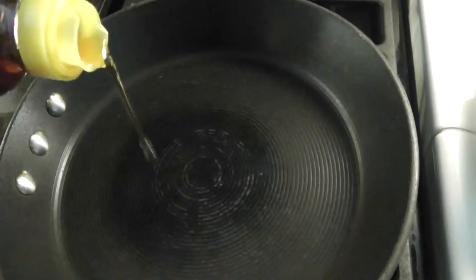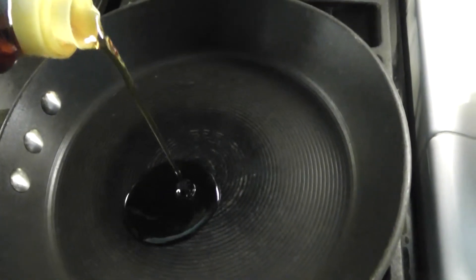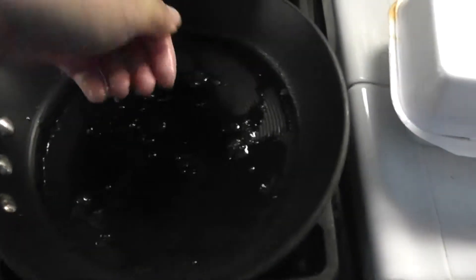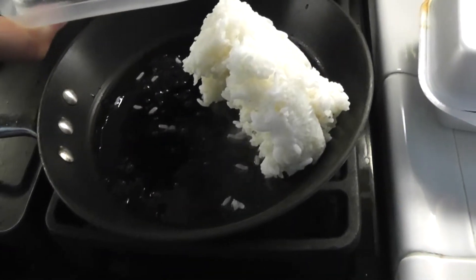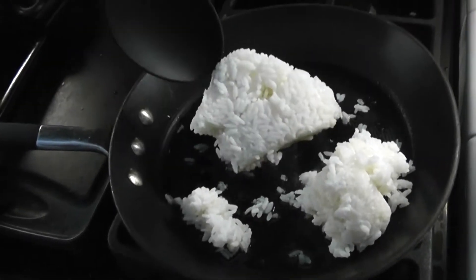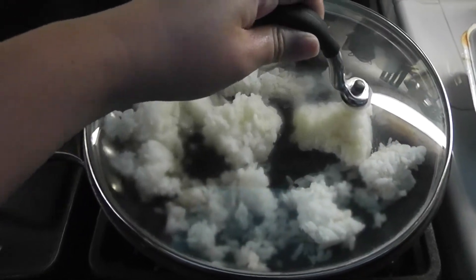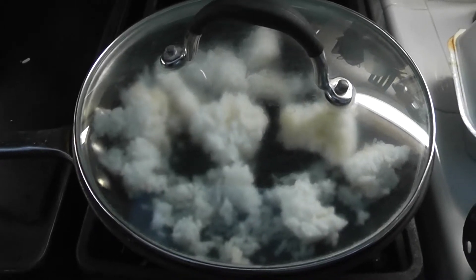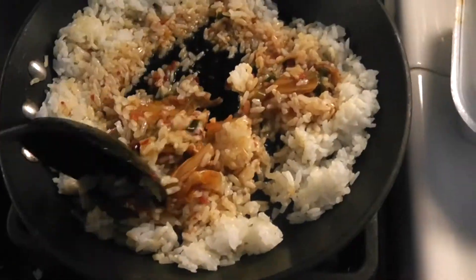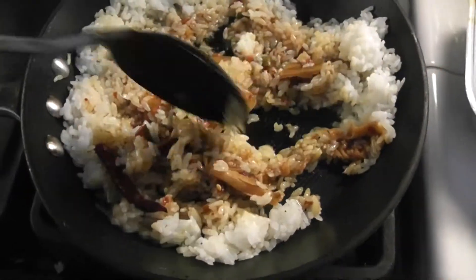First thing I did was put my stove on medium high heat and slick the pan with some sesame oil. Then I put some water in my hand, sprinkle it on the pan, and put in my big lump of rice. The water is going to help soften it down. I tried breaking it up with my spoon first but it wasn't working as well as I hoped, so I put a lid on it and let the steam do its work in softening it a little bit.